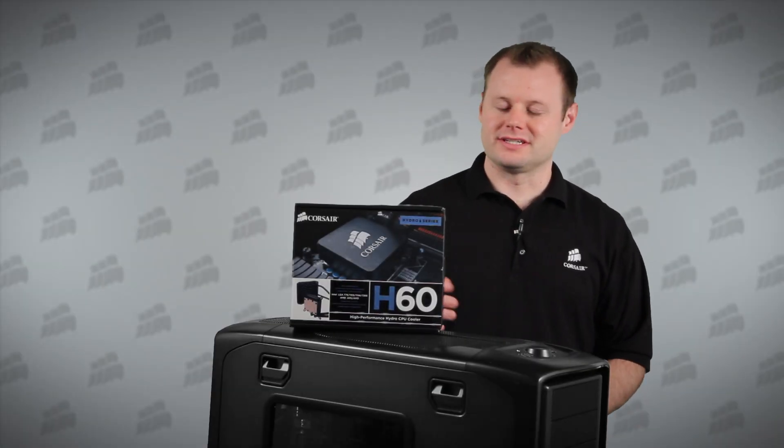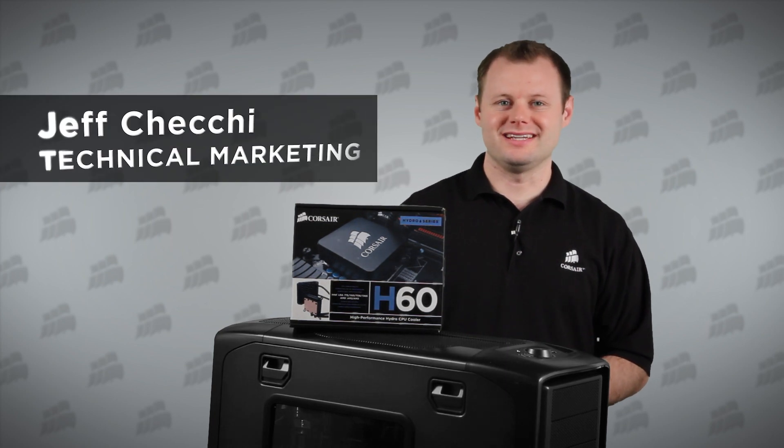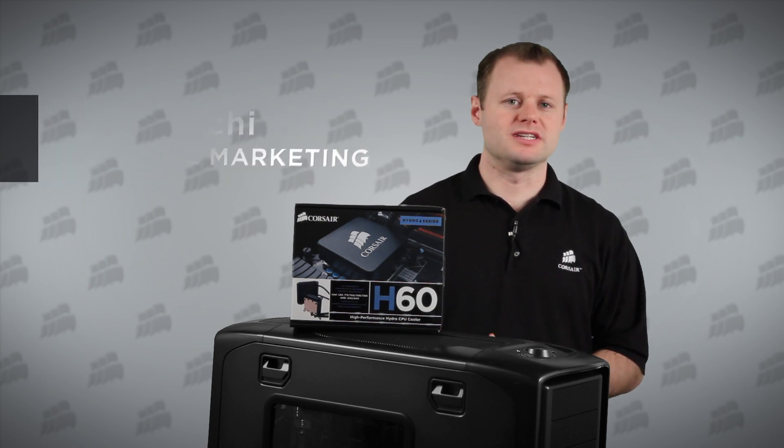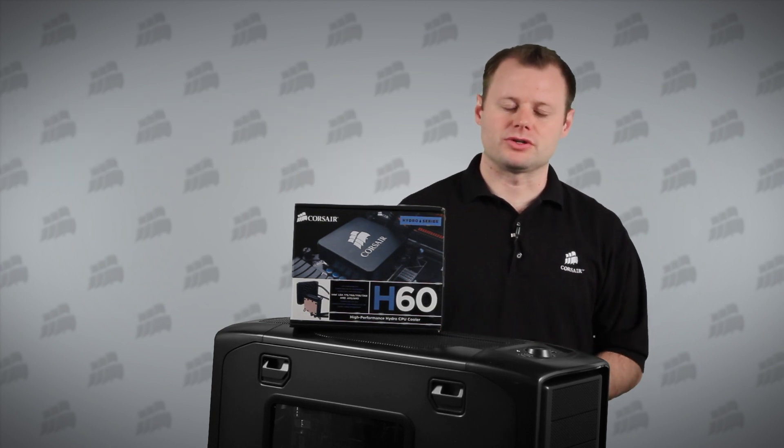Hi, Jeff here with Corsair. This is the Hydro Series H60 high-performance CPU cooler. Not only does it have some remarkable new technologies, but it's really easy to install. In the next few minutes I'll show you how.